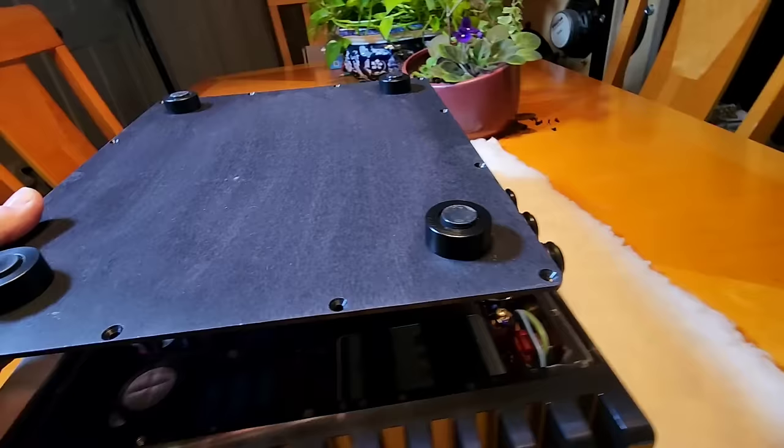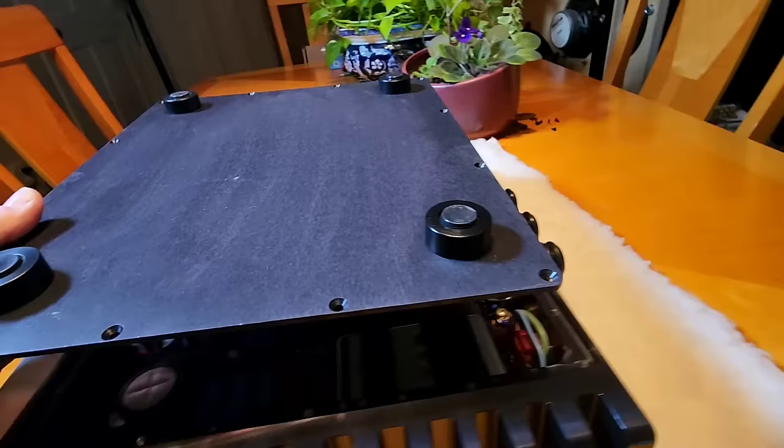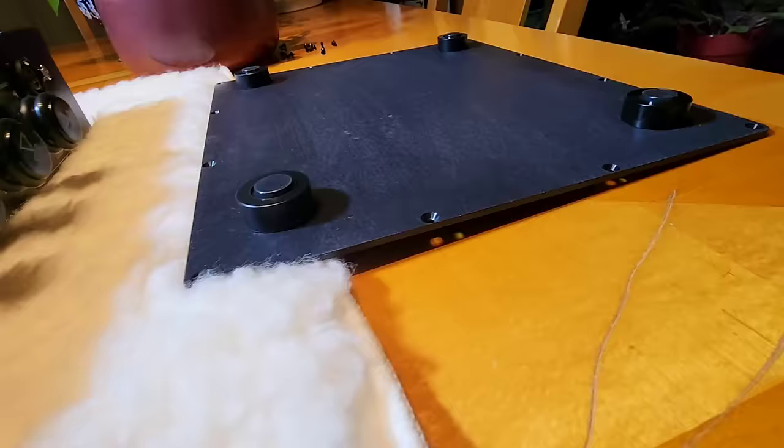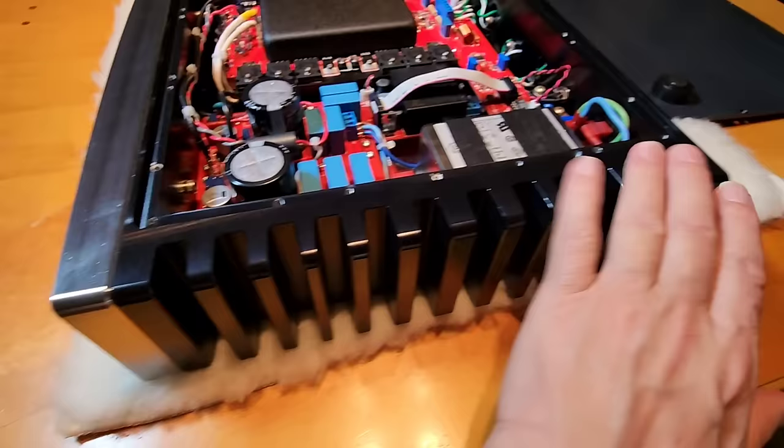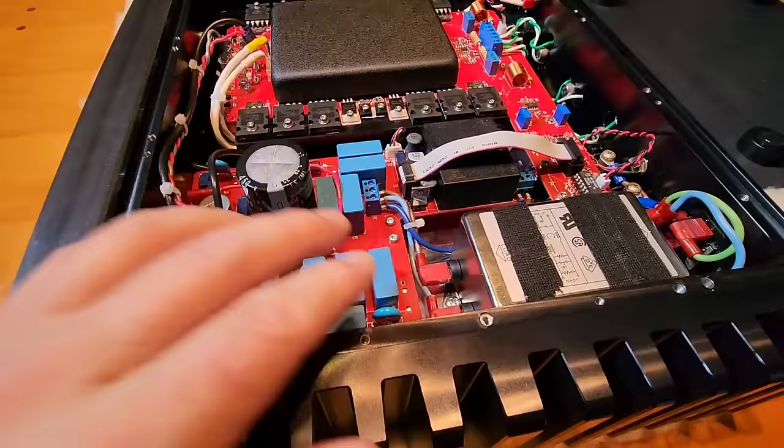I've flipped it over so we can look inside. Here is the bottom lid — solid brushed aluminum. Inside, everything is milled out of a block of aluminum. Certain pieces are left raised up high, and the output devices are mounted directly onto those raised sections as a heat sink. That means this whole chassis — the entire body — is one giant block of aluminum acting as the heat sink.